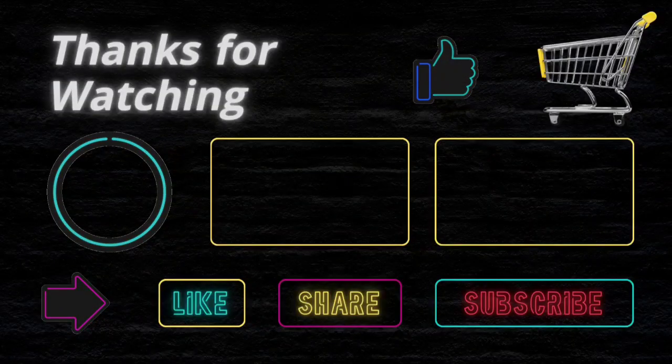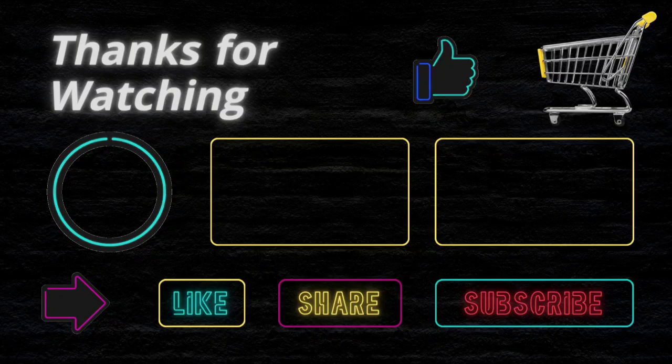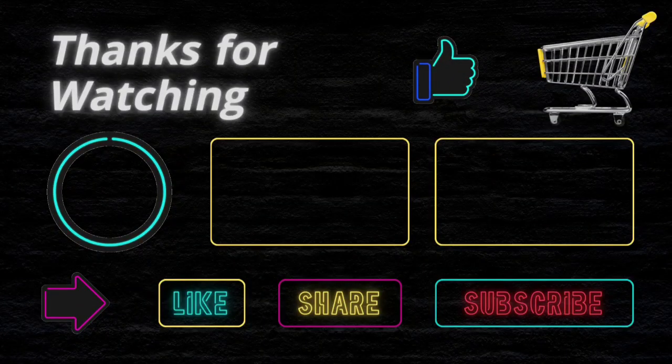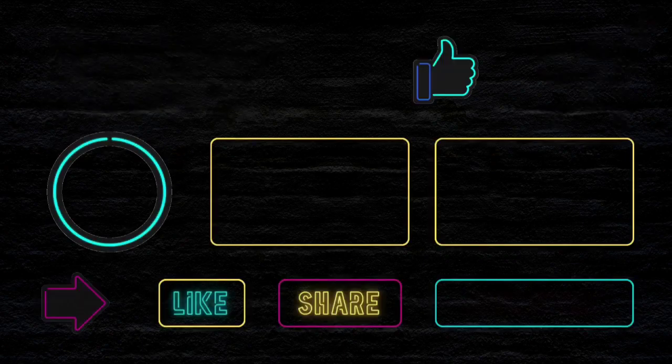Thanks for watching this video. If you like this purchase educational video, don't forget to subscribe. I want to confirm again that this channel does not provide financial advice. We just try to suggest the best items on your budget to make your shopping easier. We are not related to any product buy, sell, or production. So before buying any product, please do your own analysis. If you face any issue with a product, this channel is not responsible. Thanks and happy shopping.